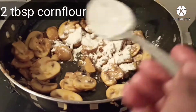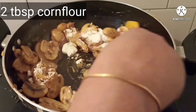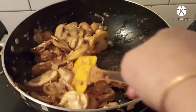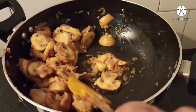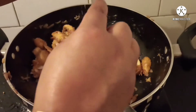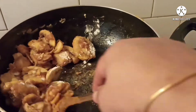Once the mushroom has cooked well, add 2 tablespoons cornflour and mix it well. This should be done on low flame so that the cornflour does not get burnt. Cook it for a few seconds.